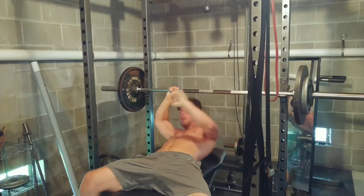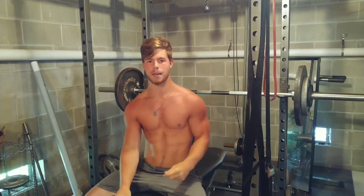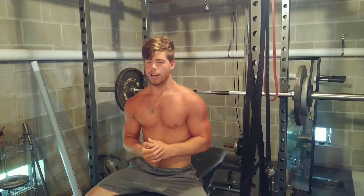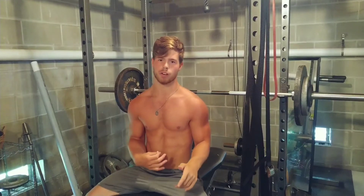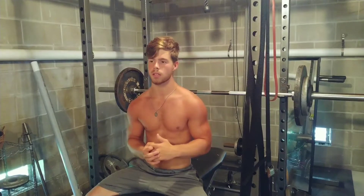Finally done with that — let's get to the incline. We're doing three by eight, but this time it's touch and go. I'm using 145. Keep in mind my all-time best incline is 275, so it's obviously a very low percentage. But I'm not trying to plateau quickly — I want to keep doing this for a long time and get as much out of these movements as I can because they're very good mass-building movements.